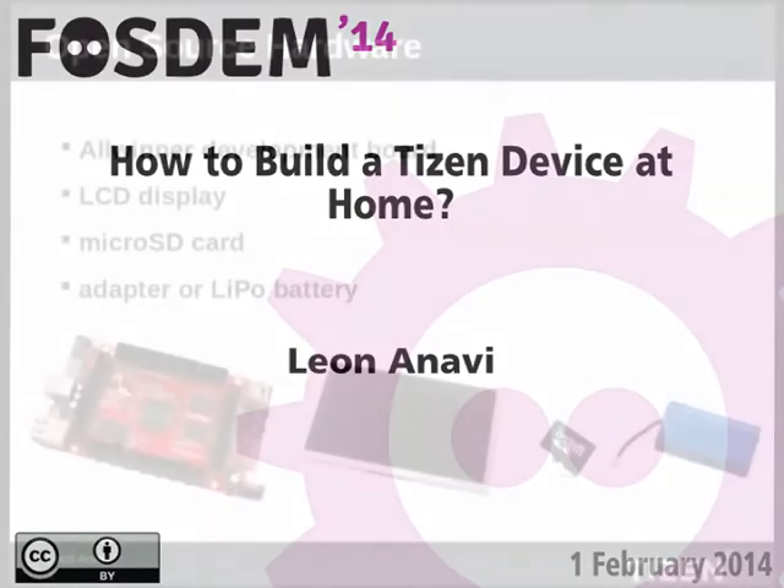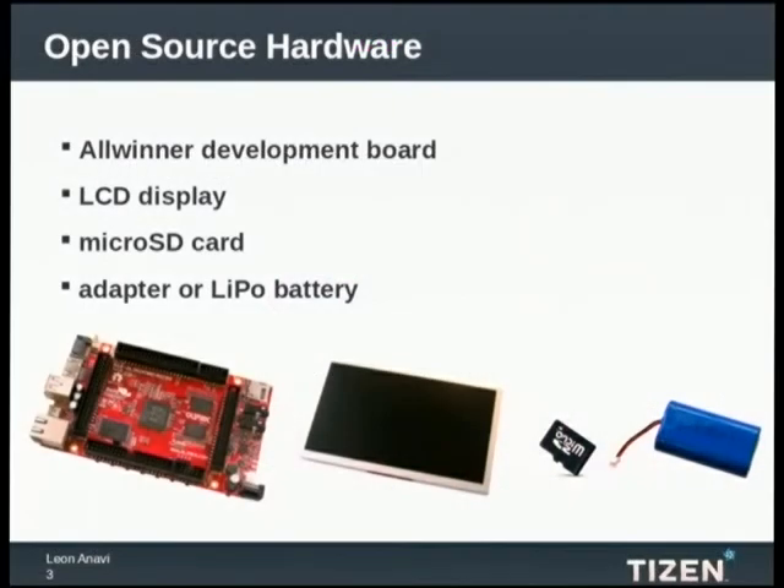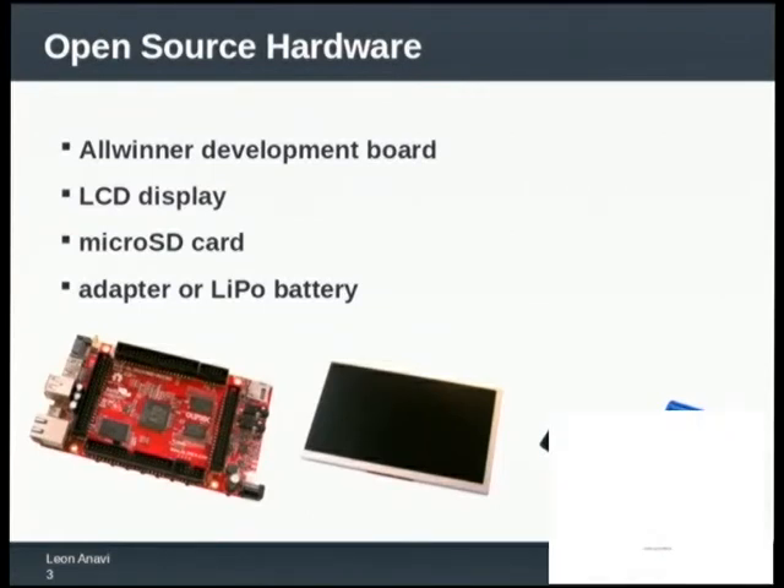There will be another lightning talk later today which will explain details about open source hardware. You need four components to build the device. You need a development board, an LCD display, and a micro SD card to boot the software on the hardware.